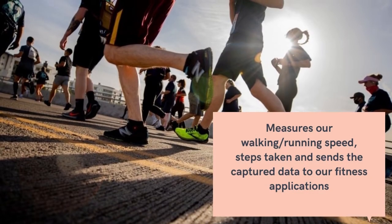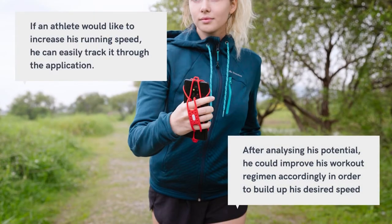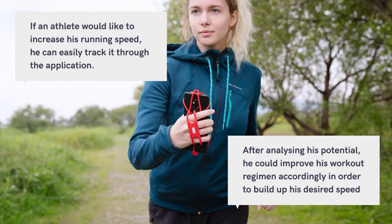Furthermore, it measures our walking and running speed, steps taken, and sends the captured data to our fitness applications. If an athlete would like to increase his running speed, he can easily track it through the application. After analyzing his potential, he could improve his workout regimen accordingly in order to build up his desired speed.